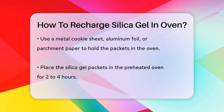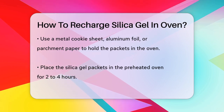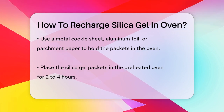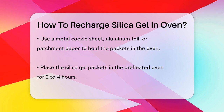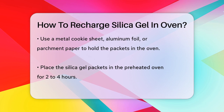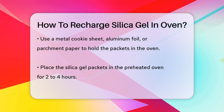Once your oven is preheated, put the silica gel packets in and let them heat for several hours. Typically, you'll need to leave them in for about two to four hours. You can check the progress by weighing the packets periodically. If you notice the weight has decreased significantly, it's a good sign that the silica gel is drying out.